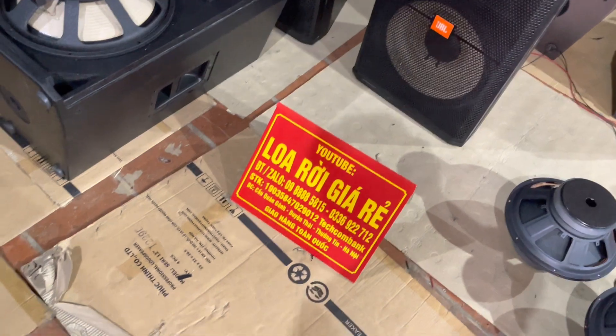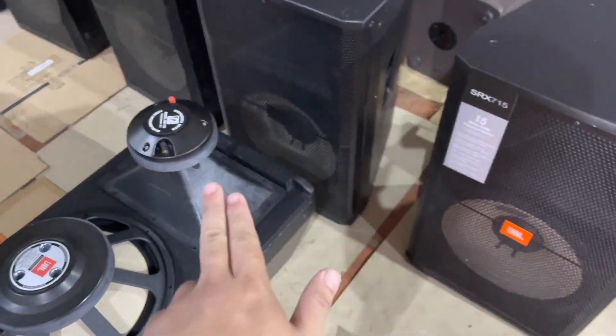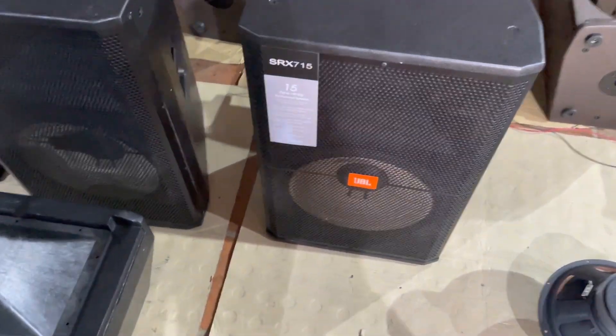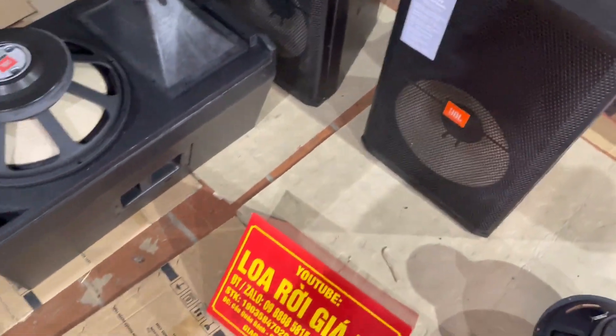Xin chào các bác. Nãy bên cửa hàng nhà em xả thanh lý cho các bác. Vài cặp loa Fuller 40 ZBL SX-75. Số lượng chỉ còn vài cặp các bác nhé. Xả cho các bác hàng ngon luôn.